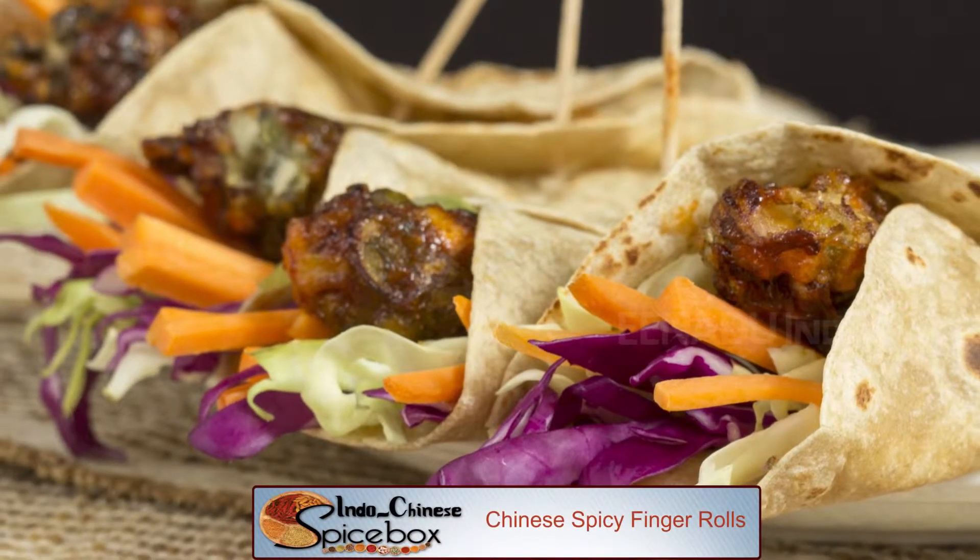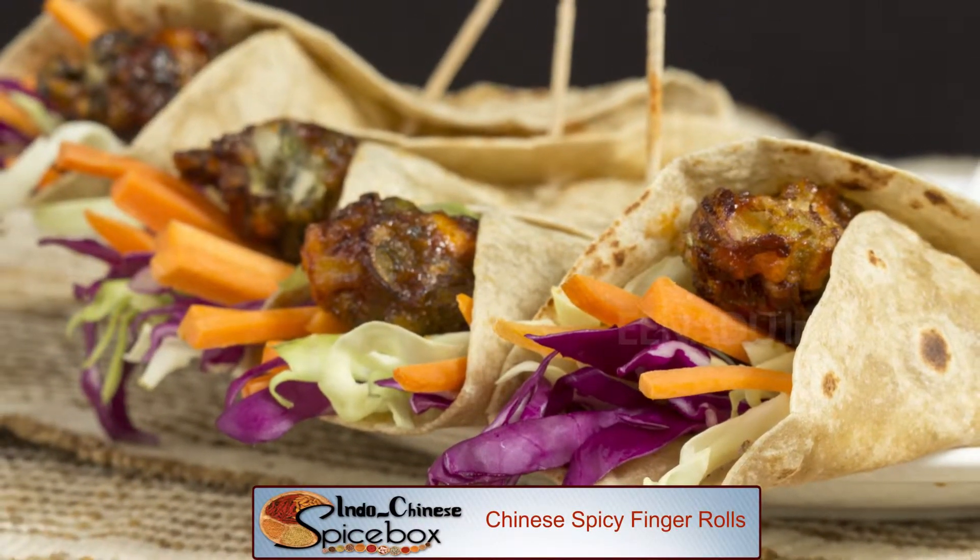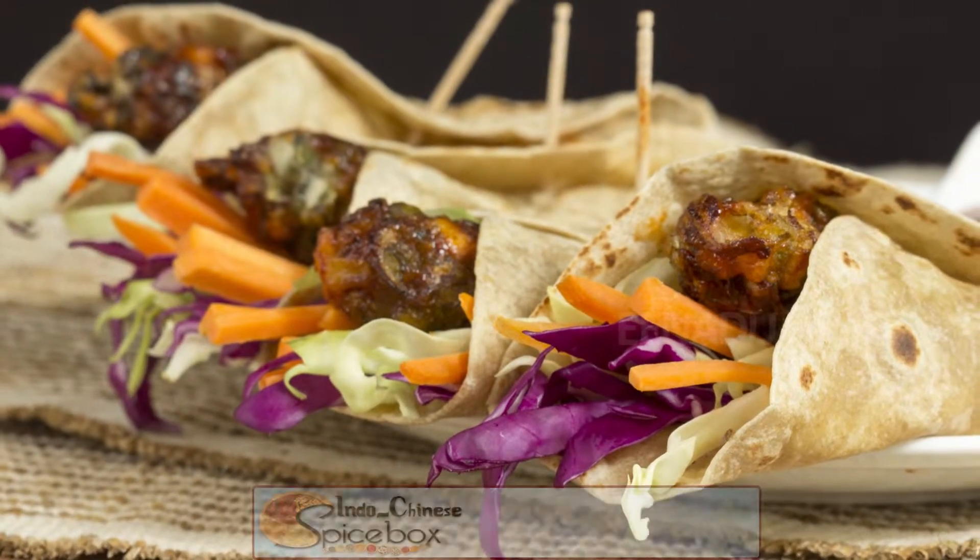Are you looking for breakfast ideas for kids? Run out of easy breakfast ideas? Today on Spicebox, let's do kids' all time favourite — Chinese. The filling is also light, full of tender crisp vegetables, and you should be able to taste and distinguish every single ingredient in the filling. Let's go try it.